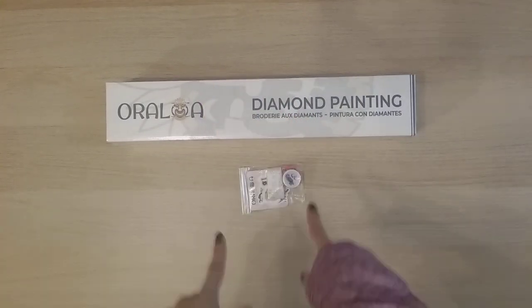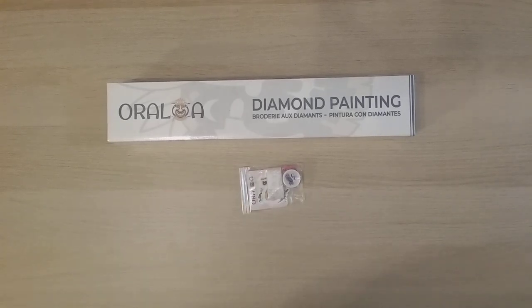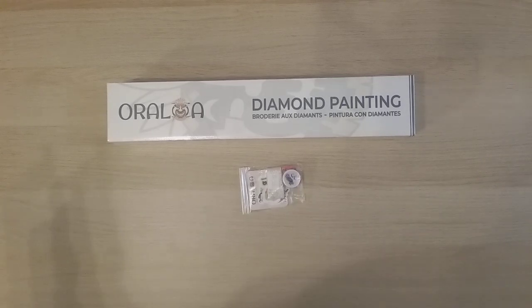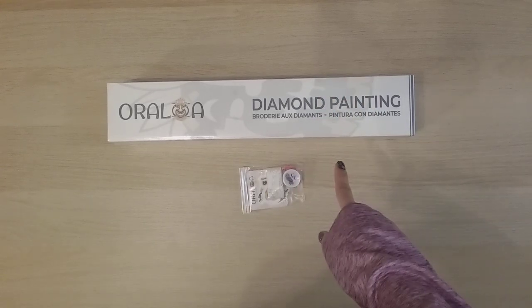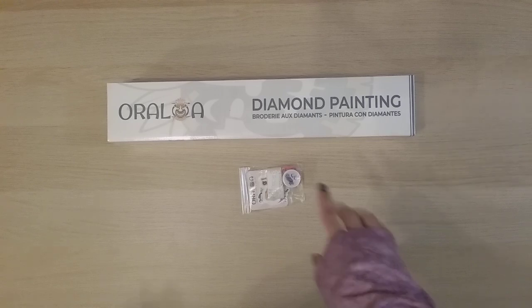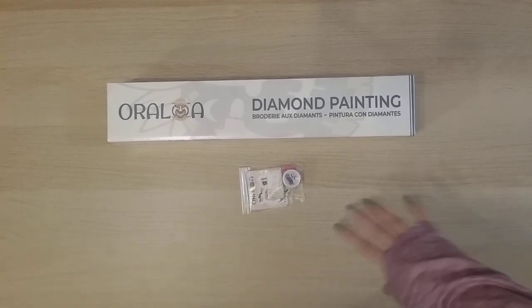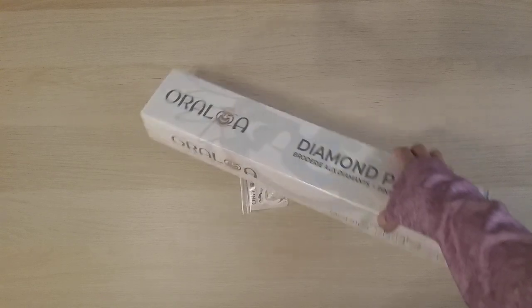Hello, welcome to another video. Today we're doing an unboxing from Oraloa — they did send me this item for review, so thank you to Oraloa. This is actually a sneak peek for a diamond painting that will be available starting January 20. I don't have all the information on it because there's no website information yet, so I don't know how much it's going to be.